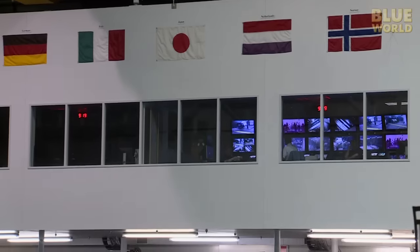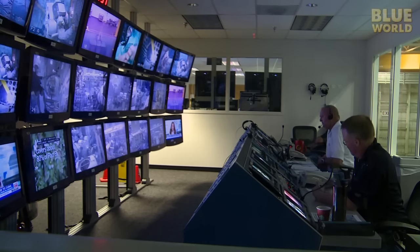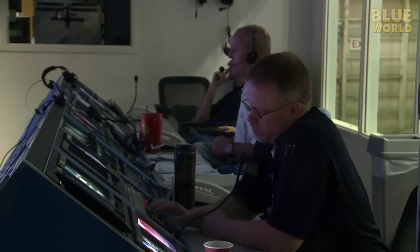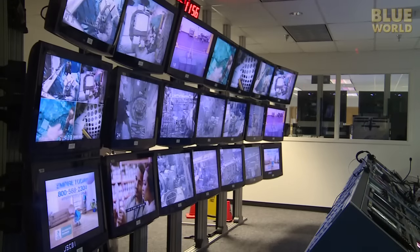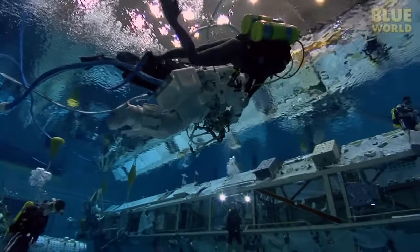In the test director room overlooking the pool, 21 monitors keep the staff informed of everything that happens below. They oversee the safety of the operation. If anything were to go wrong, the divers can get the astronaut to the surface in only seconds.